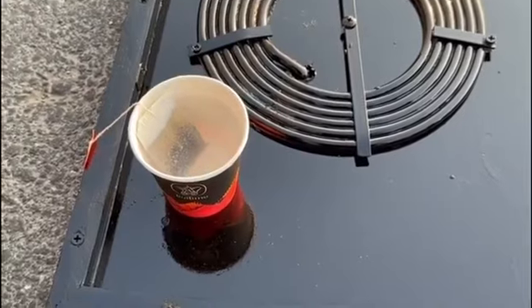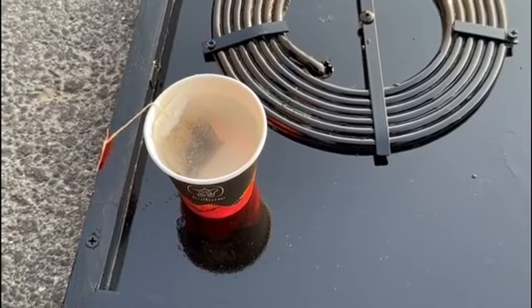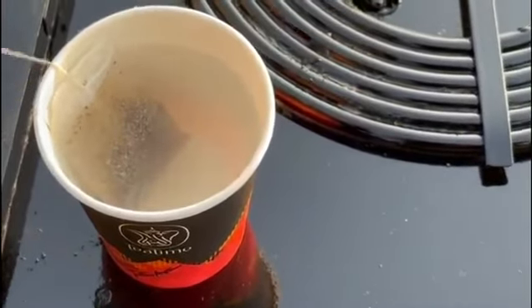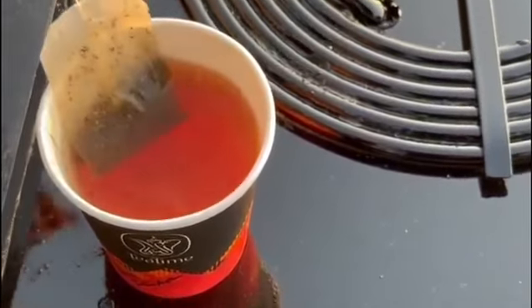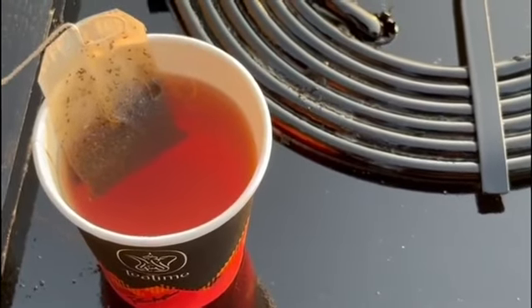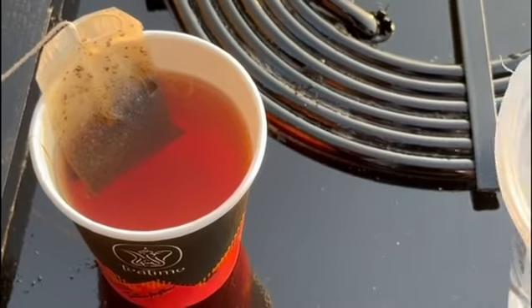Here, we will use the water we heated up by the solar heating water panel. So here, we added a tea bag. We will wait for it for a few seconds to get the correct color for a better taste.